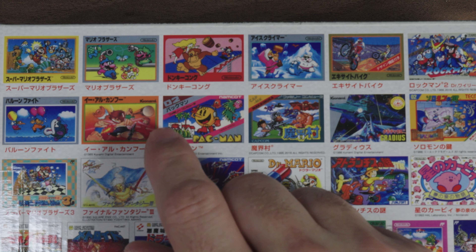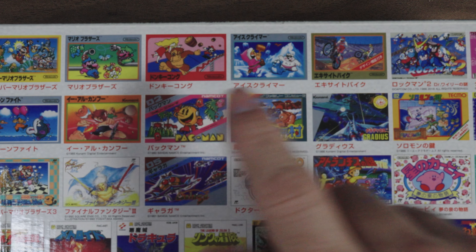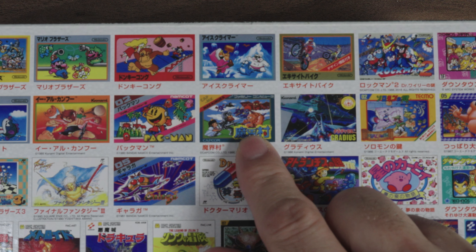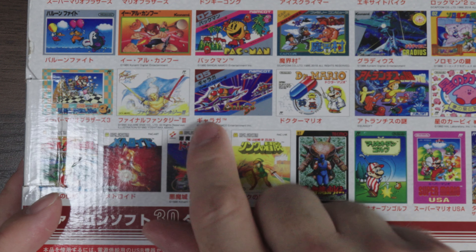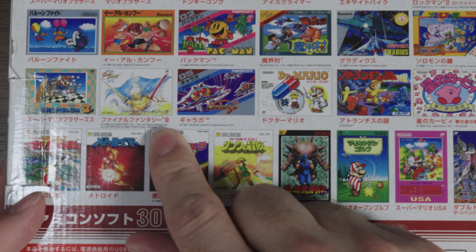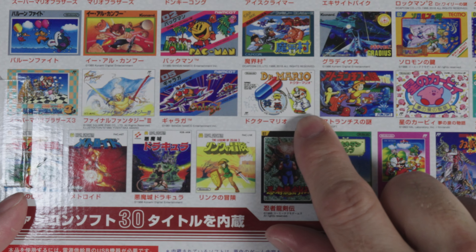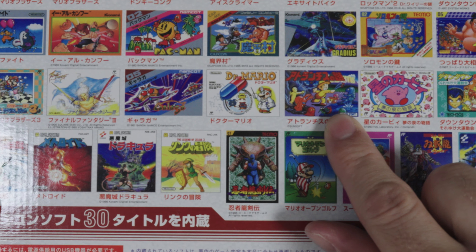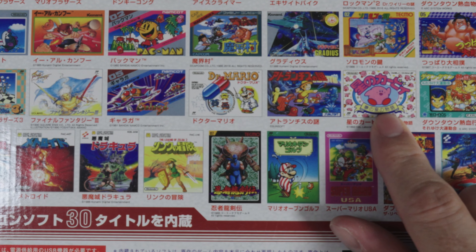On the back we have the list of games: Super Mario Bros., Mario Bros., Donkey Kong, Ice Climbers, Excitebike, Rockman, Downtown Nekketsu Monogatari — that's River City Ransom — Balloon Fight, Yie Ar Kung-Fu, Pac-Man, Makaimura — that's Ghosts and Goblins, I hate Ghosts and Goblins — Gradius, Solomon's Key, Tsuppari Dai Sumo, which is a sumo game. It's extra interesting because it was also included on the Super Nintendo Mini in Japan, but not included in the American consoles.